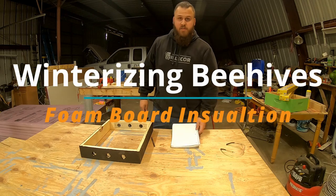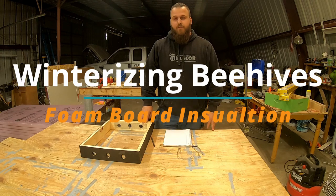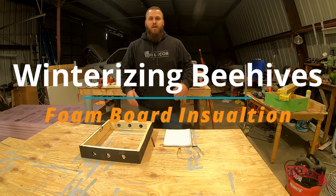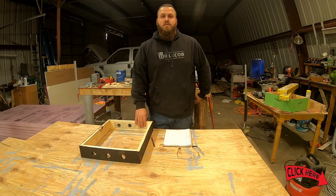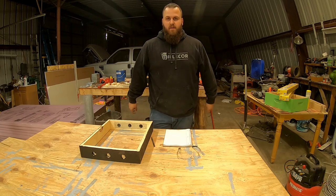How's it going friends and family? Jake from GD Honeyacres here. I'm going to go over my next phase in winterizing my beehives, but before that please give me a like and subscribe. I would very much appreciate it. And any thoughts you have during this whole video, no matter where you are at the video, please put it down in the comments.